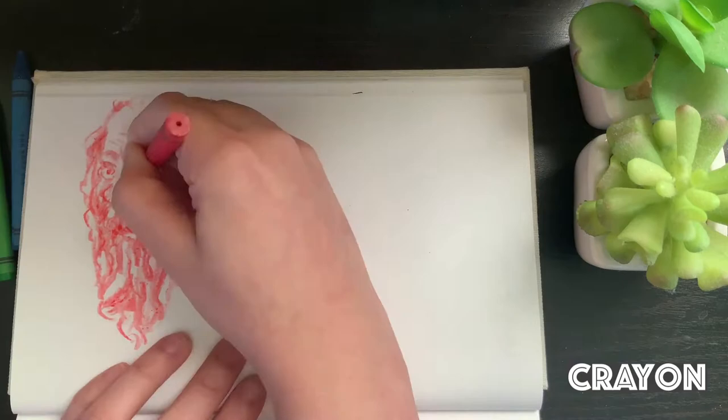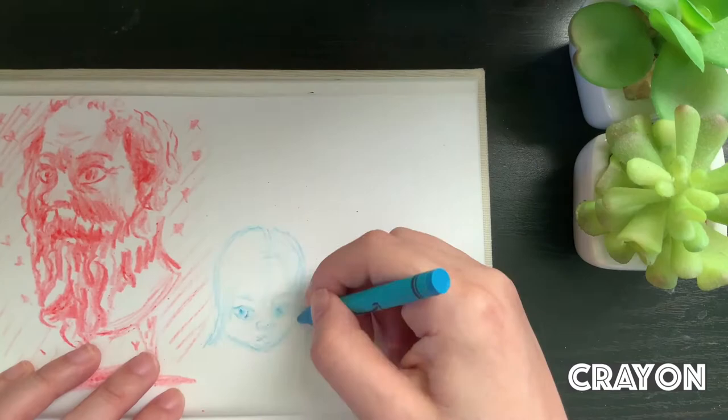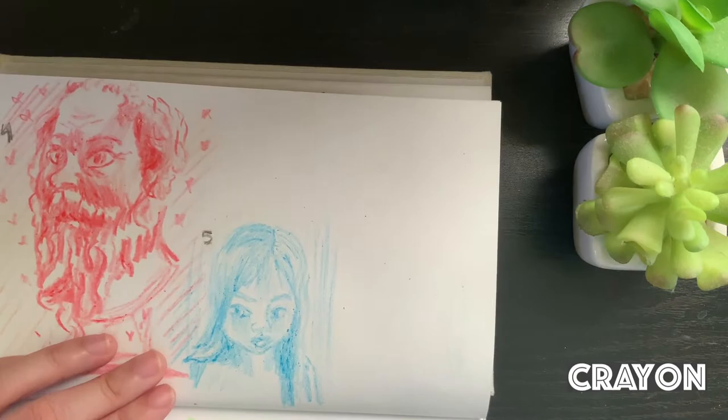I've sped it up here, obviously, just so you're not stuck looking at hours and hours of me drawing, but I just wanted to make sure that I wasn't noodling away forever. I was actually really happy with how that red head portrait turned out, and I decided to add some hearts around it because that was fun.